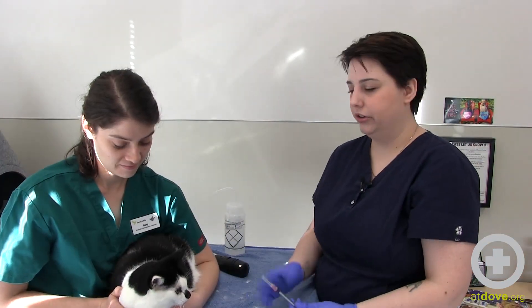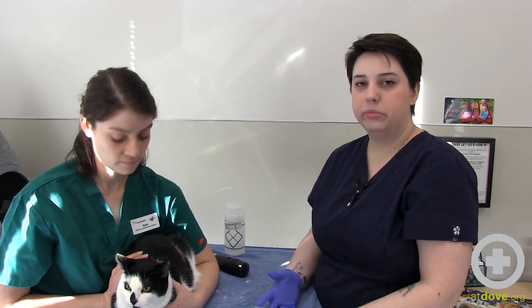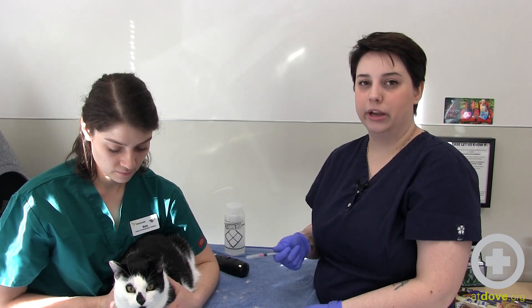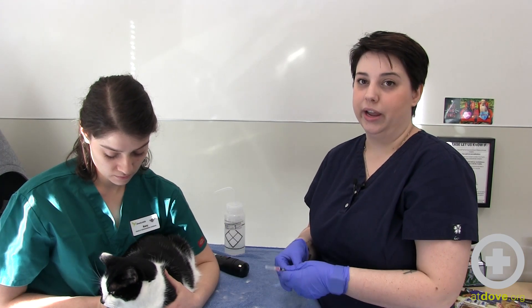Today on Luna we used a 1ml syringe with a 25 gauge needle, but you could draw on a cat with a 3ml syringe with a 21 gauge needle, or you could also use a butterfly syringe. The important thing to remember when drawing on a cat is to draw back slowly, because you don't want to collapse the vein or damage the red blood cells as you are doing it.